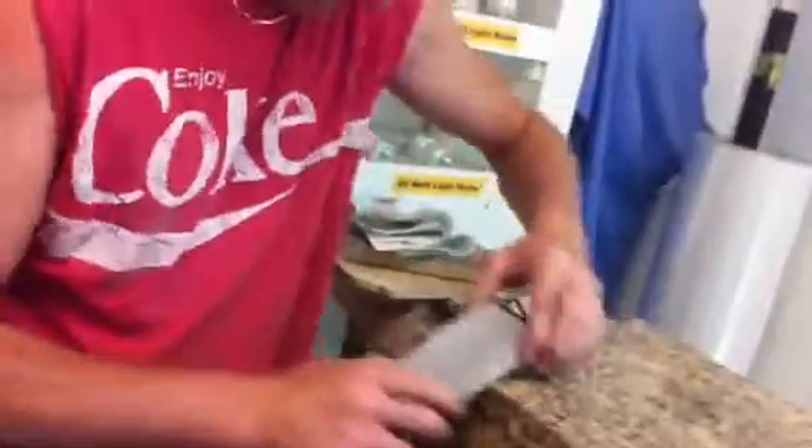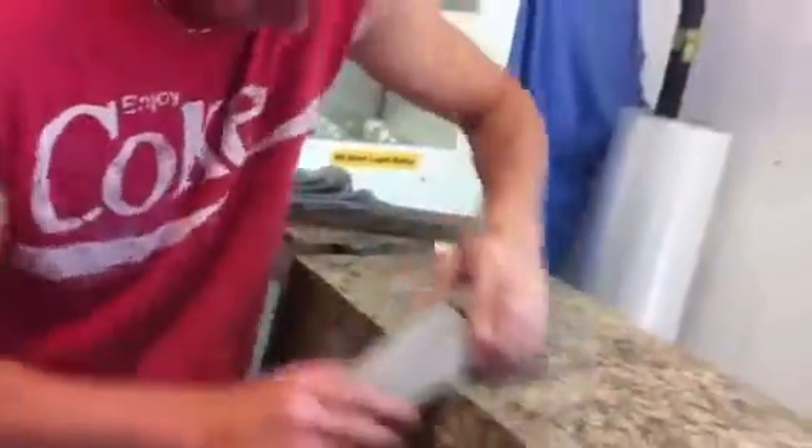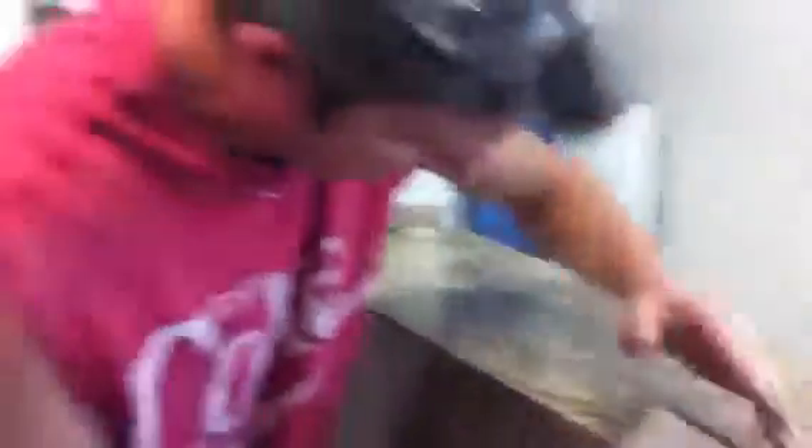Just take your sander and lightly sand it, just to knock down the edge and round the corner a little bit. Go all the way down, just like so. I usually come back once — it's nice to be the cast. Make sure it's even.